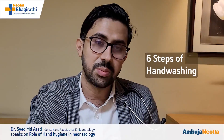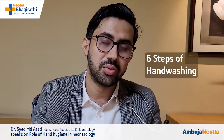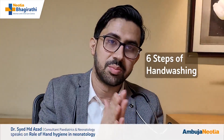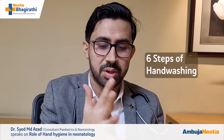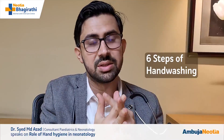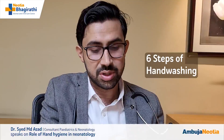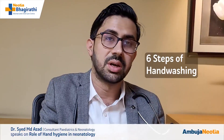First, you have to take a small amount of liquid hand wash in your hand. Then you have to rub both the palms. This is the first step. Second step: you have to rub the hand with interlacing the fingers. This is the second step. Third step: you have to keep the right hand with the left hand and rub the dorsum. This is the third step.